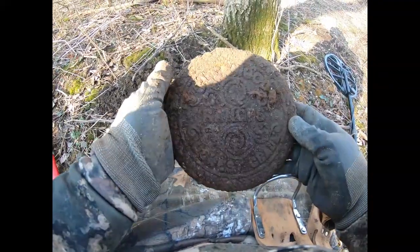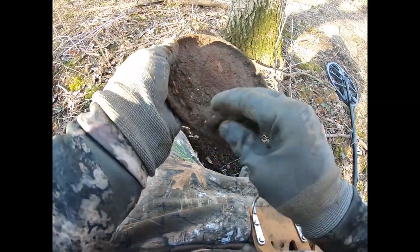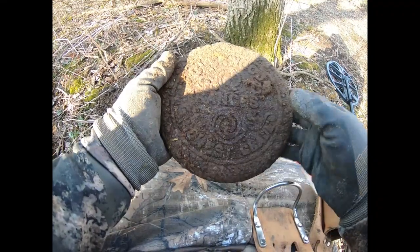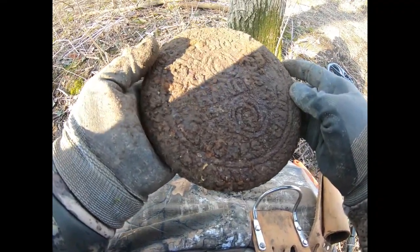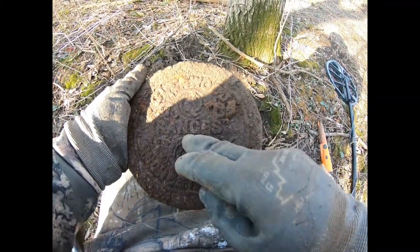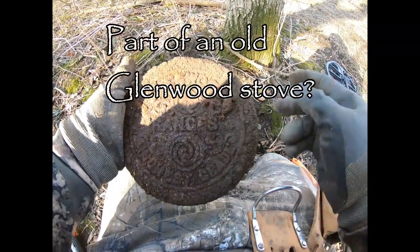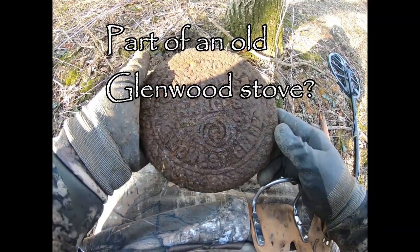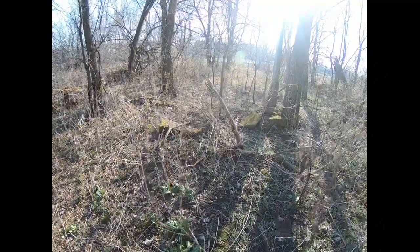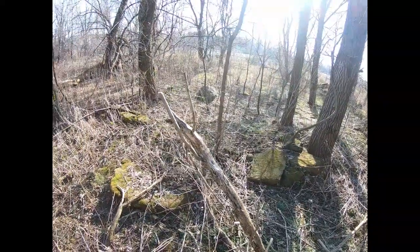Not too sure what this is, but it has some writing on it — really hard to make out. It's definitely been in the ground a while. I can see the word 'wood' and 'grade' down here, and then R-A-N-C-E-S — 'ranges' yeah, maybe. Pretty cool find.